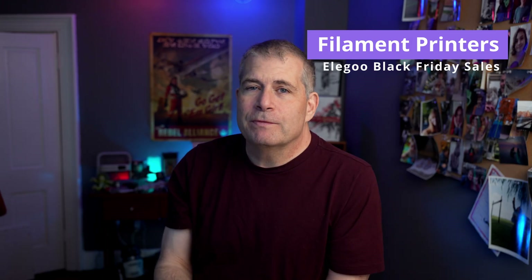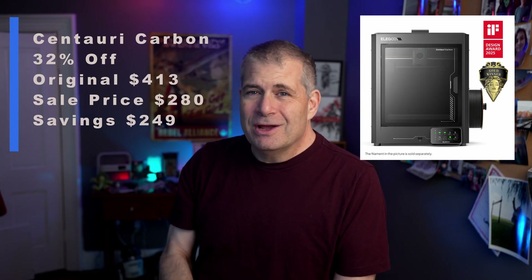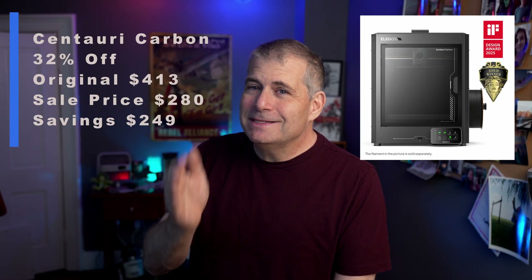Let's start with the filament printers since those are the most popular and I've tested more of those than the resin printers, and then we'll get on to the resin printers. Number one: the Centauri Carbon. This is a printer that is running stuff right now in my studio and it's 32% off. Original price was $413, the sale price is $280.